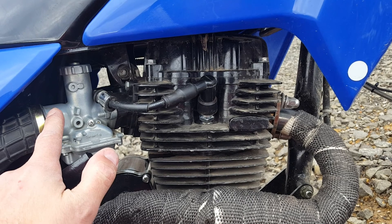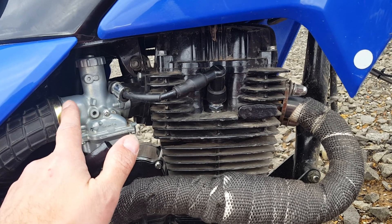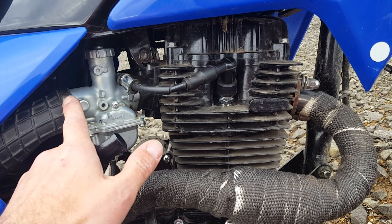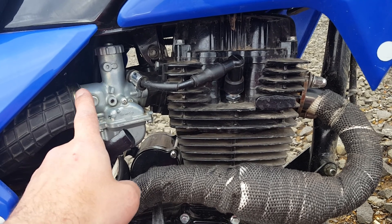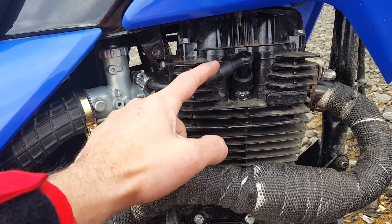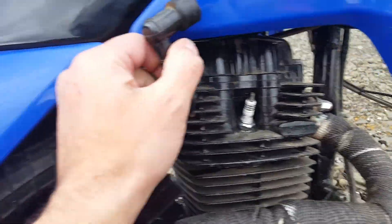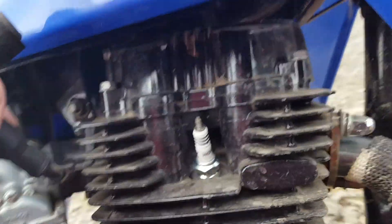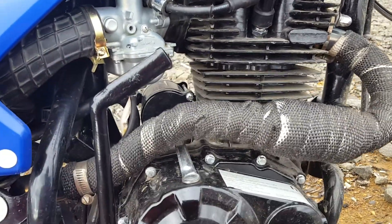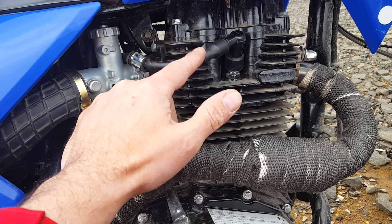I don't think putting the 120 jet in changed my top end speed, but it gave me a little more torque at the top end — around 50 to 55 mph — and I can get there faster now. The iridium spark plug, soon as I put that in — I think it's the IX9 — you can find the details on hawk250.com. It definitely fires up easier and makes the engine run a little smoother.